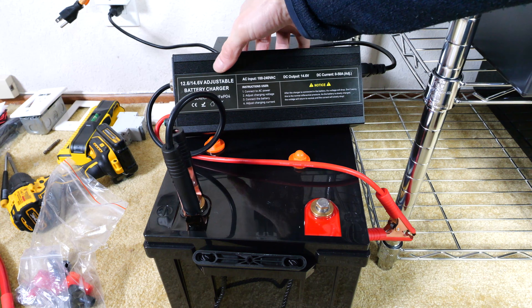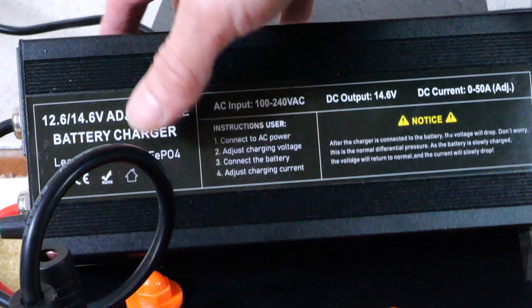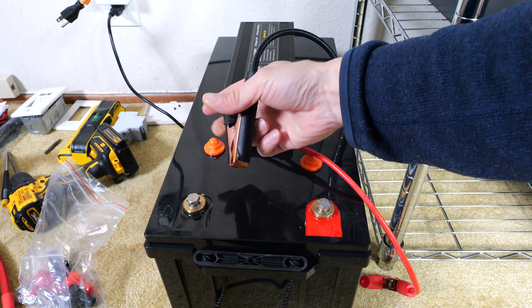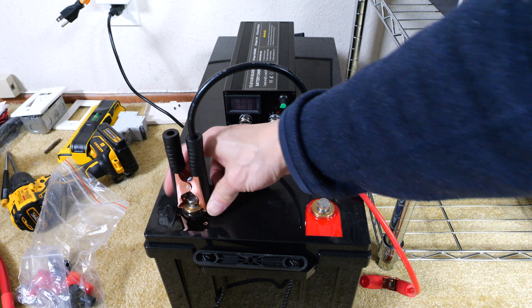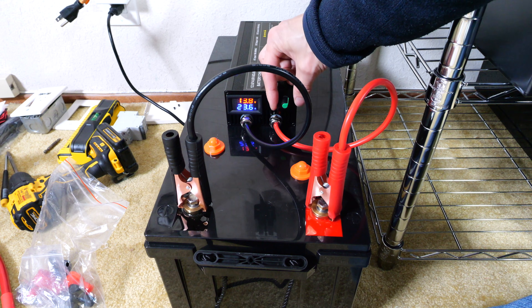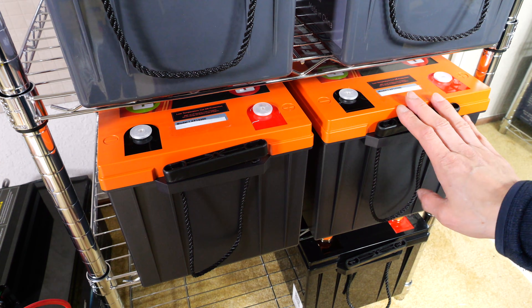This is a 12 volt lithium iron phosphate charger. It uses 14.6 volts to charge and varies its current — it can go up to 50 amps. The best way to use these clamps is to clamp them on the big part of the battery terminal, which gives the most pressure and therefore the best contact. Same goes with the positive terminal. We can turn it up all the way to 40 amps and let that charge for a while. The readings now are 13.33 and 13.32.